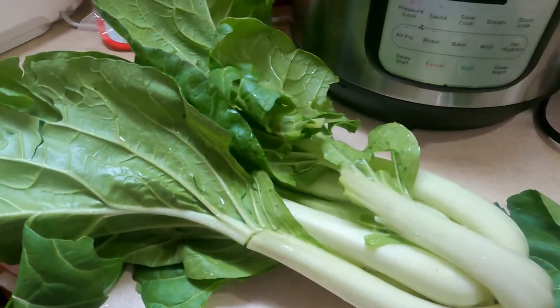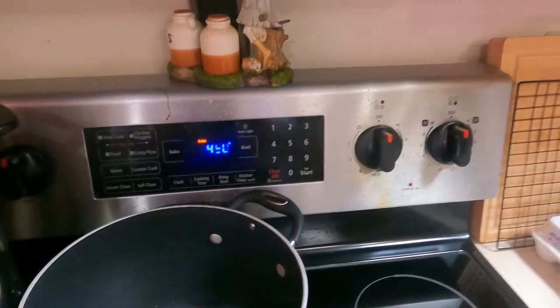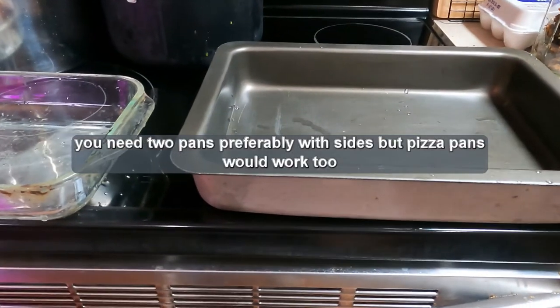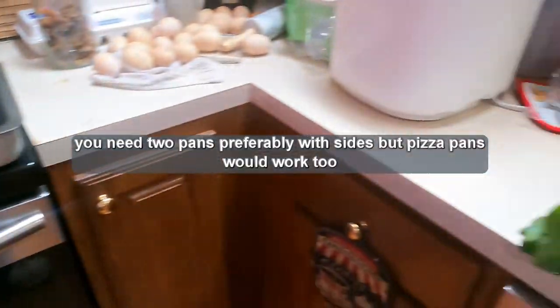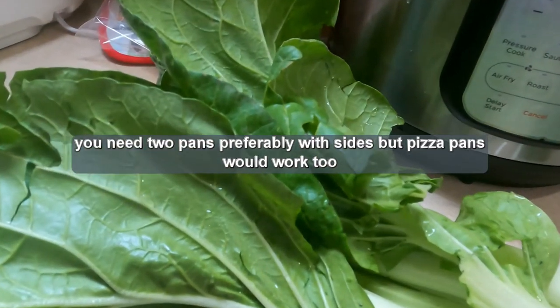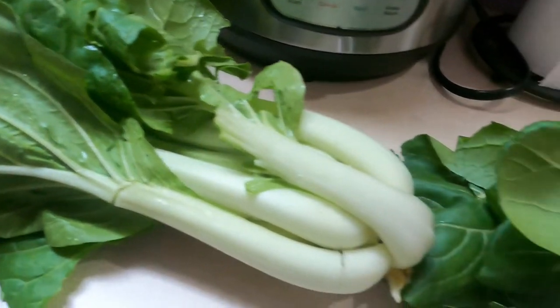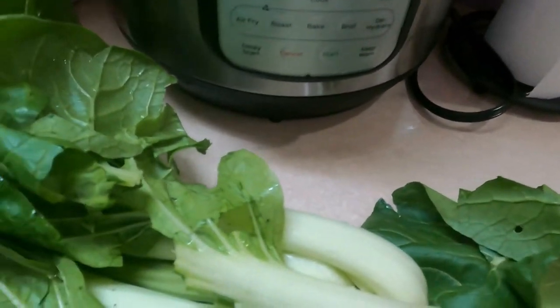First thing you're going to want to do: set your oven to 450 degrees. Once it gets to temperature, put your pans in there for about five or ten minutes — you want your pans to be hot. While the pans are heating up, I usually take that time to start cleaning up the bok choy of any dirt and bugs that might have come in from the garden.